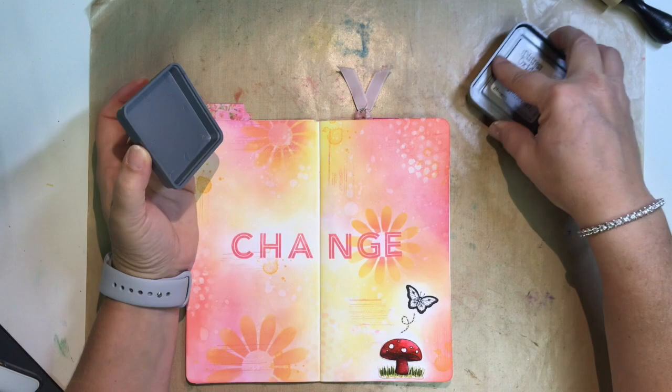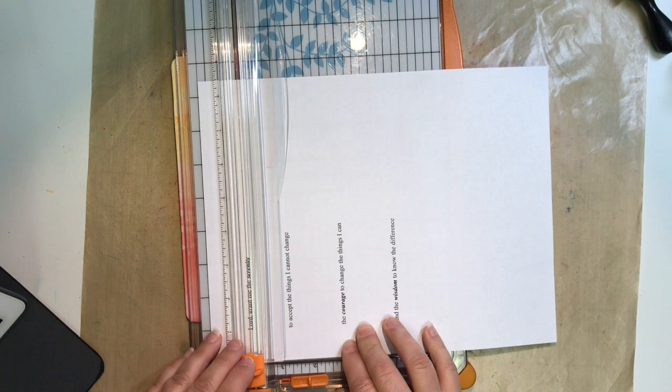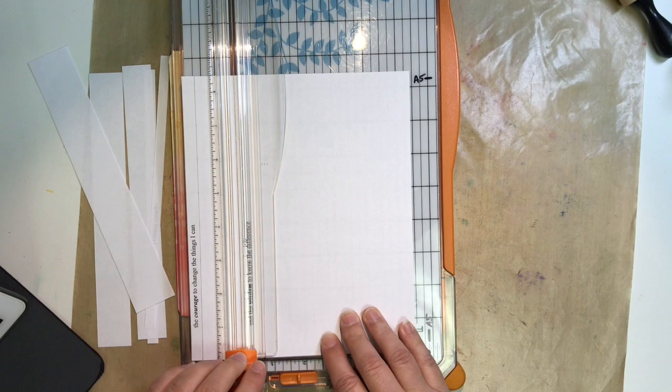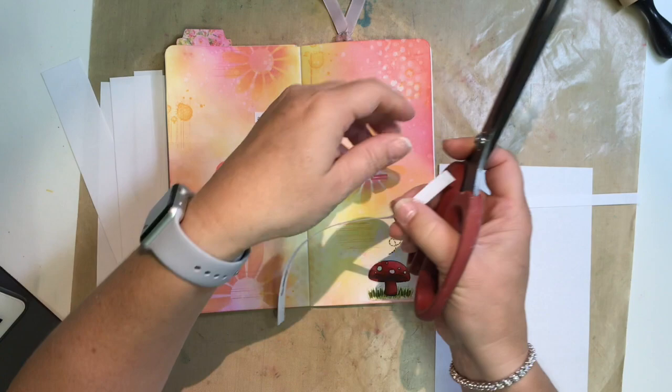At this point I'm looking at my butterfly, which is jumping out because it's so white on the page, so I'm using a little wild honey ink with water and a paintbrush to fill that in. I've typed out my quote, which is the serenity prayer — something that applies to so much and rings true in so many situations. That's what I intended when I stamped the word 'change' on here. Now I'm filling in the rest of the quote by typing it out on printer paper, cutting it into strips, and adhering it onto the page.